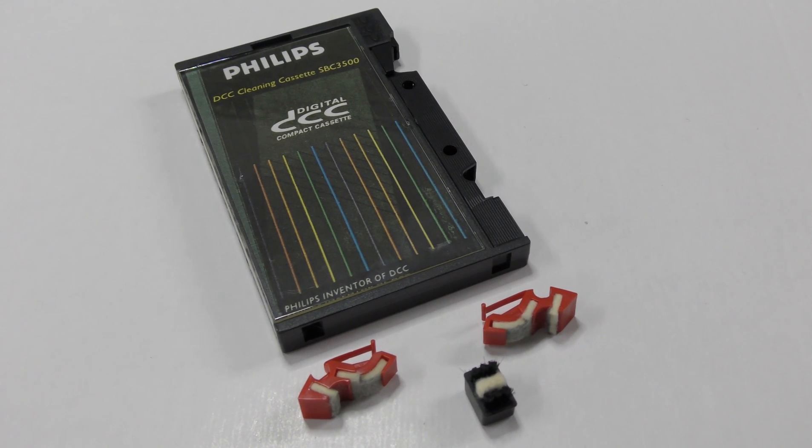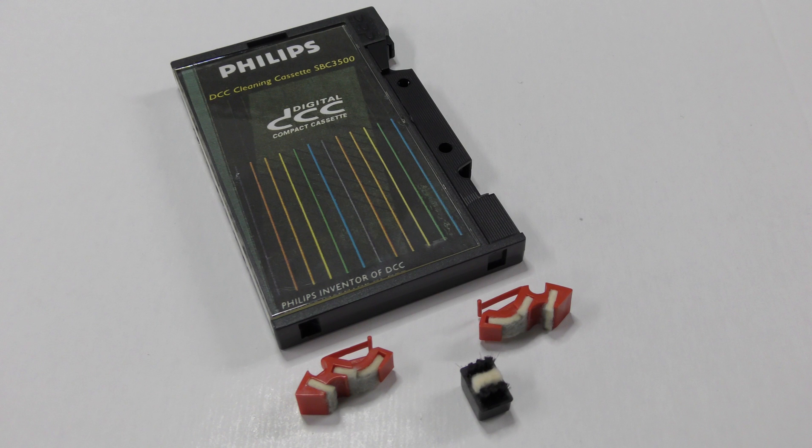The problem with these cleaning cassettes is that they are no longer produced and they do get dirty very quickly. You can even see how grey the fibers on this example already are.